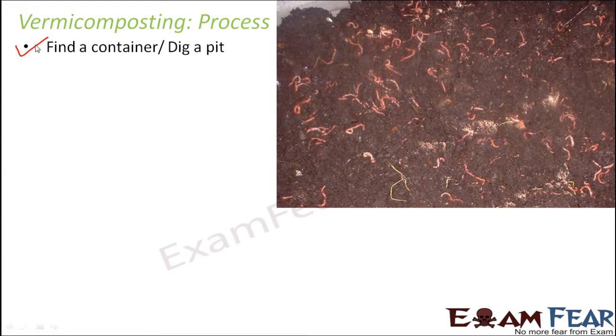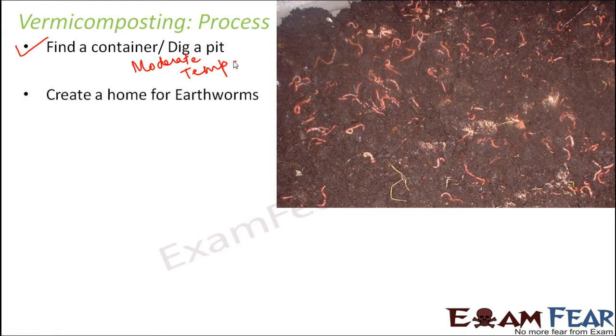That's our choice — if you have enough space we can dig a pit, or we can take any simple container. We need to ensure that the temperature is moderate, so the place should be neither too hot nor too cold, because earthworms can survive only at moderate temperatures.